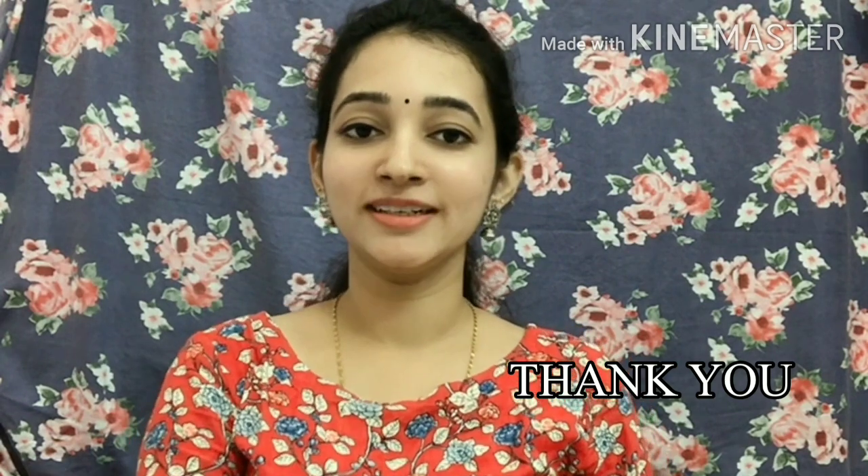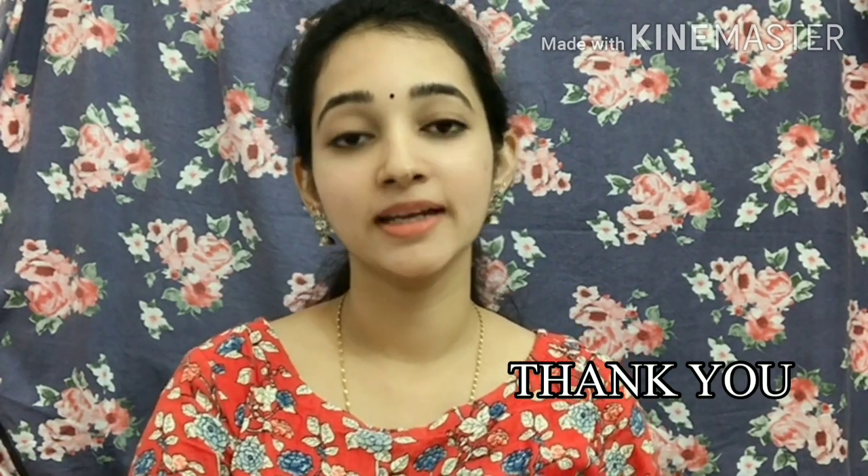If you want to like this video, like, share and comment, and subscribe to the channel.